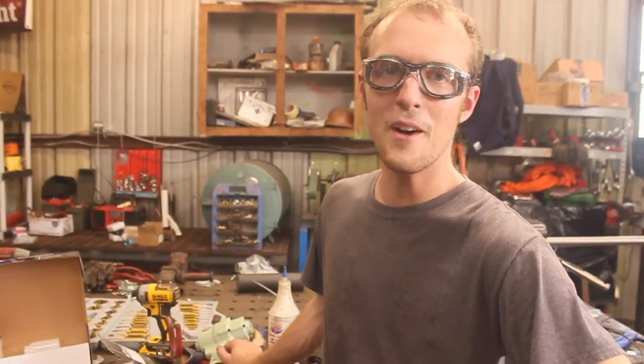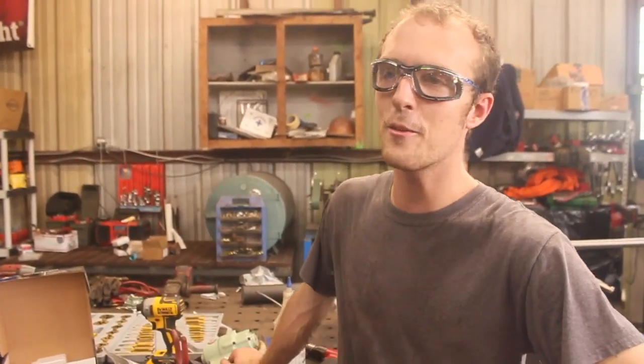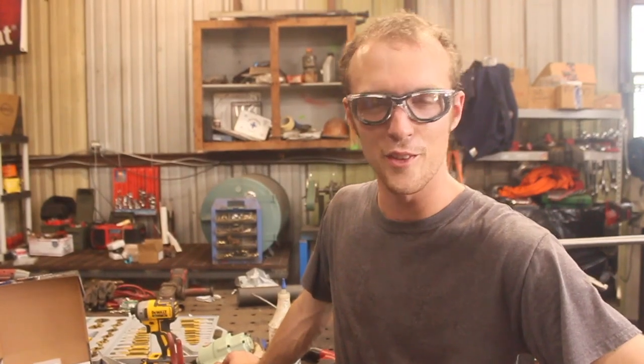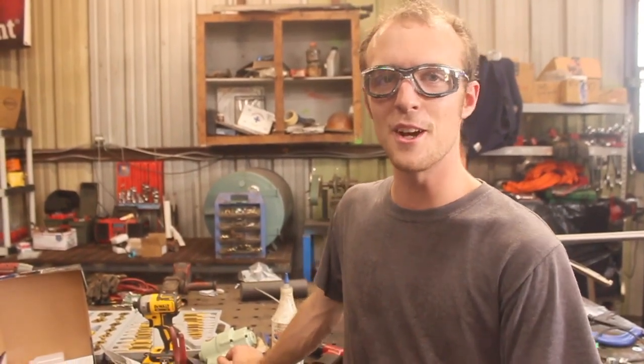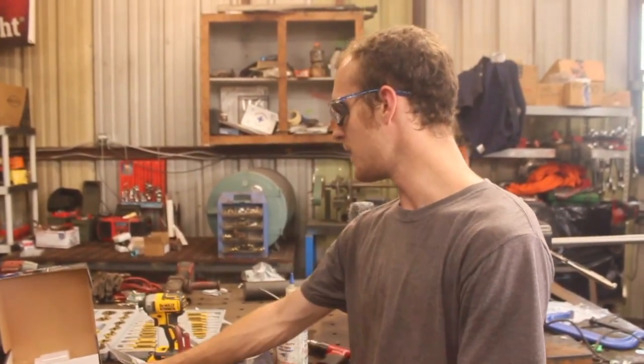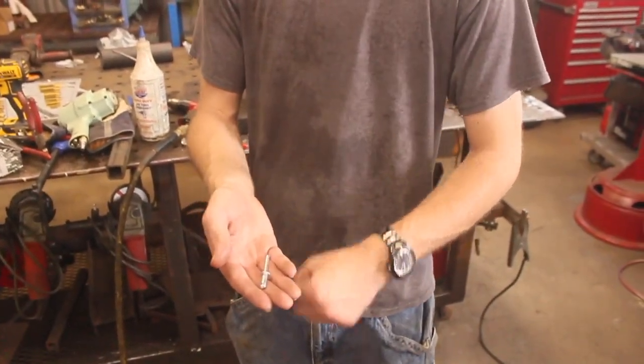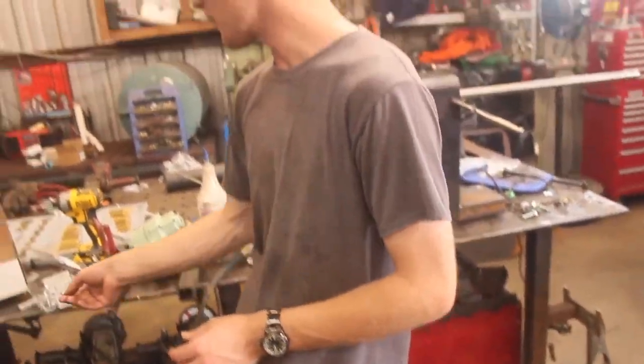I've done a fair amount of riveting on my projects and I really like using these nice little pop rivets because once you get them in they don't work themselves loose and they're fairly strong. The problem is with a handheld riveting tool there's a really loud snap when the top of the rivet breaks off, and with larger rivets especially if you're doing any real number of them it starts to wear on your hands. With bigger rivets there's only so much force in a small handheld tool.